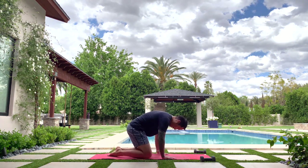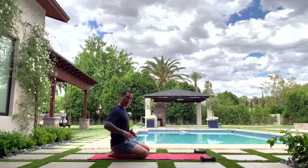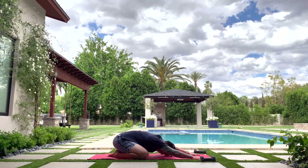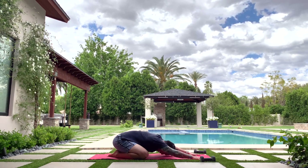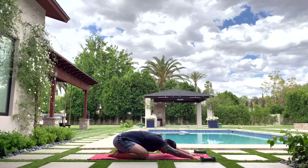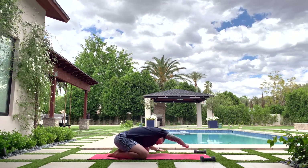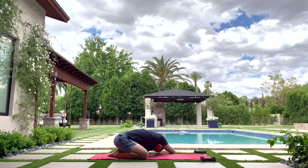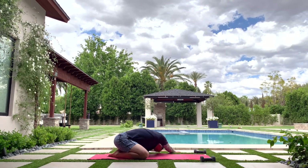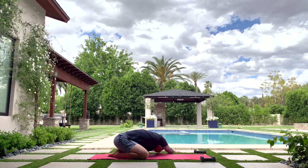Let's start in child's pose — big toes touching together, sitting back on your heels, knees about mat width apart. Take a big inhale and exhale slowly, put your head down. Try to get some inflation going in the back ribs and shoulder blades. Walk your hands over to the left side as far as you want to feel the right side of the body open up — all the way up into the armpit area. Use your breath to blow open the right ribs.